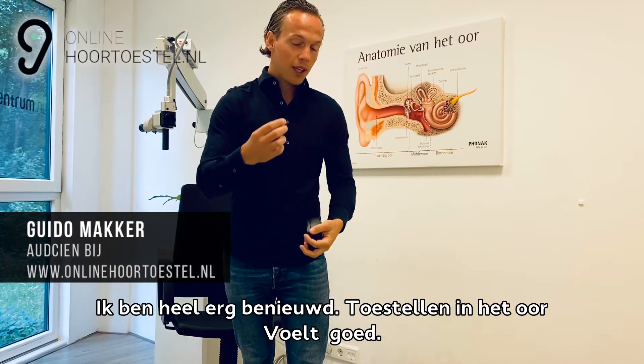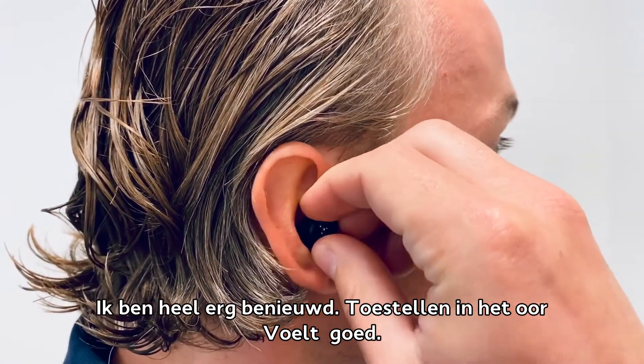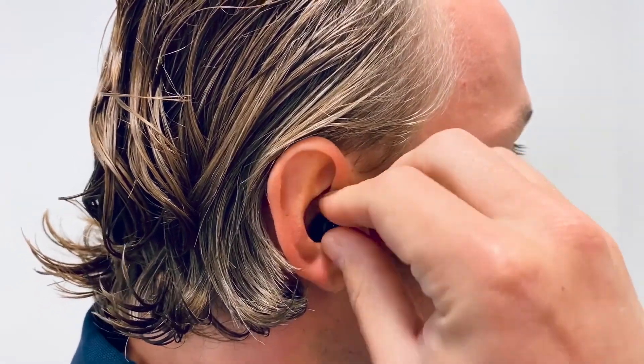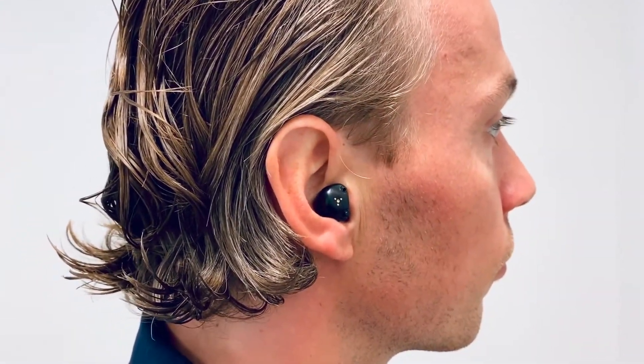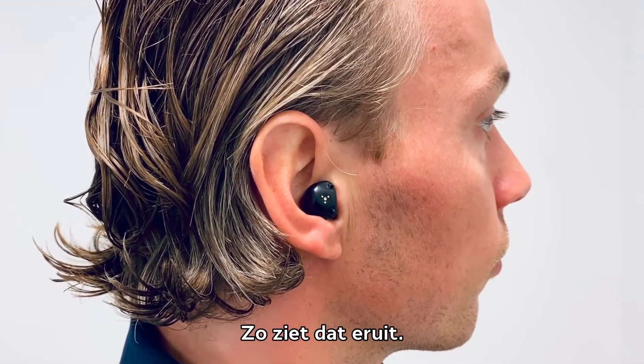Ik ga ze even proberen. Toestellen in het oor. Voelt goed. Zit goed. Toestellen gaan nu meteen aan. Zo ziet dat eruit.